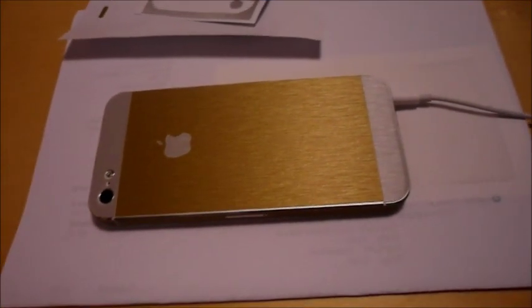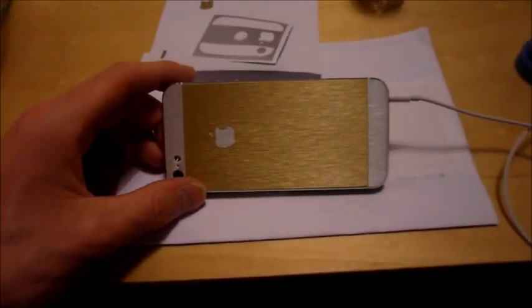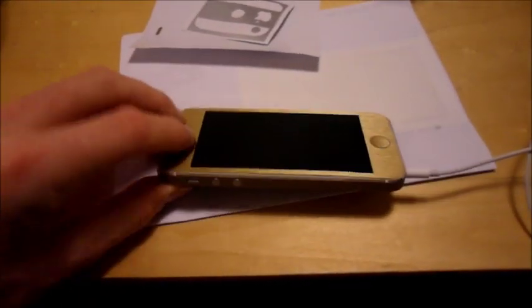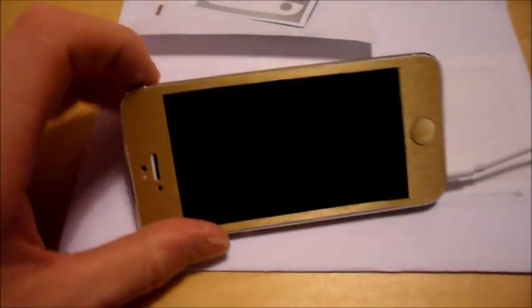Hey guys, just wanted to quickly show you this. This came in the post today - it's my gold iPhone 5. Nah, I wish.